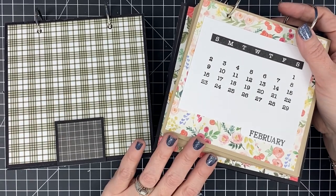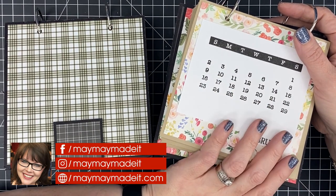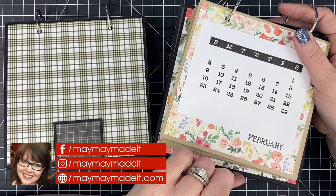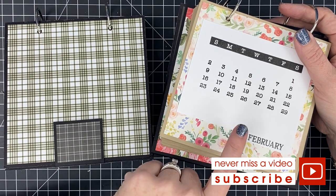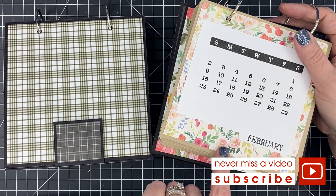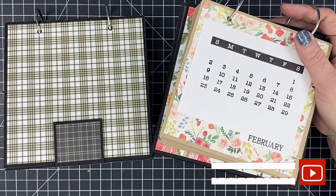That is 2020! If you'd like to see me do every single page of my new calendar, subscribe to my channel. Every Thursday we have a live show, and one of those Thursdays I do one of my pages. Thanks so much for watching — don't forget to like and comment. Let me know what you think, have you made one already, are you going to make one? If you have made one, please load it to our customer gallery at mememadeit.com. Thanks so much for watching — talk to you soon, bye-bye!